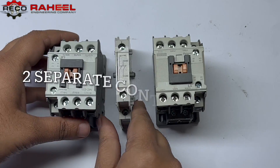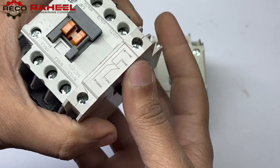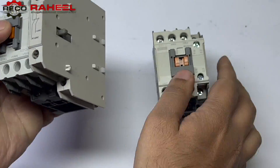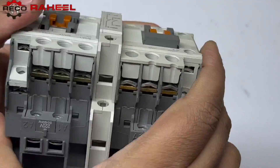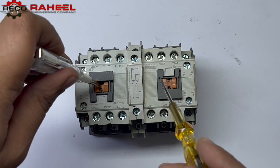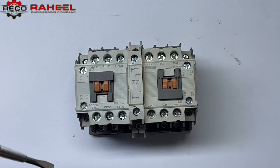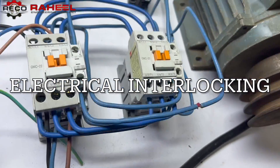As you can see, supply wiring and phase switching wiring are already done in the combined contactor type — you can save time by using this type of contactor. These are the two separate contactors with one interlocking unit. First we combine one contactor to the interlocking unit, then the other contactor to the interlocking unit. The working mechanism is the same as combined contactors.